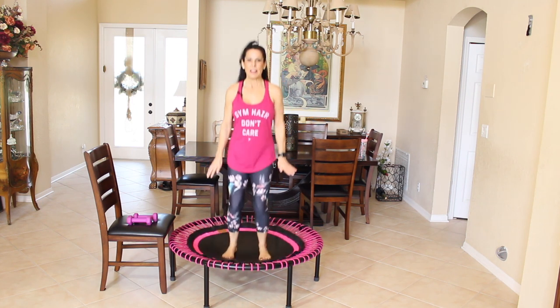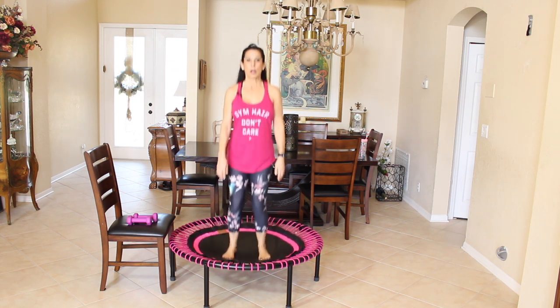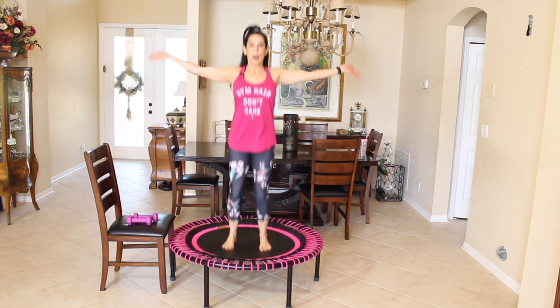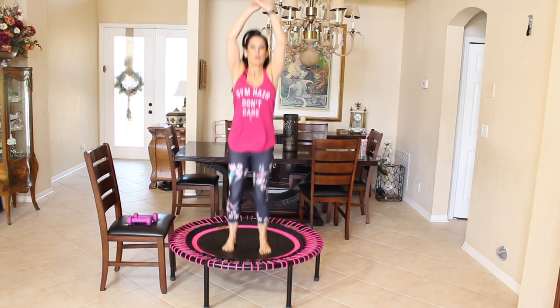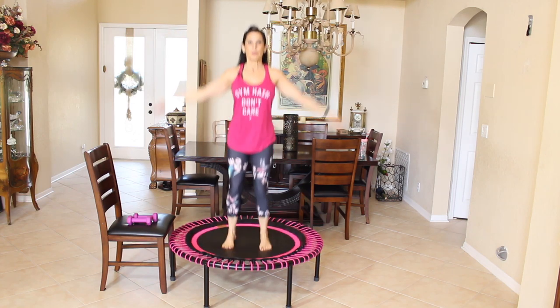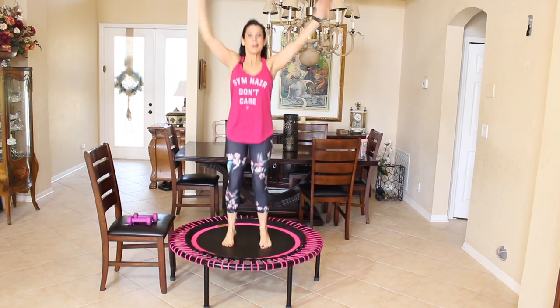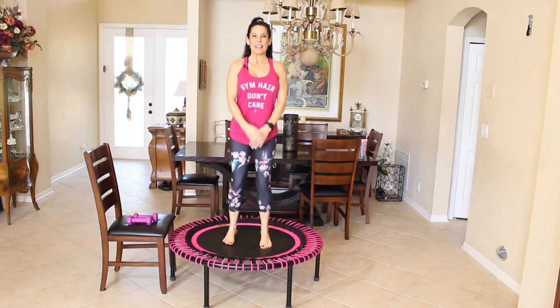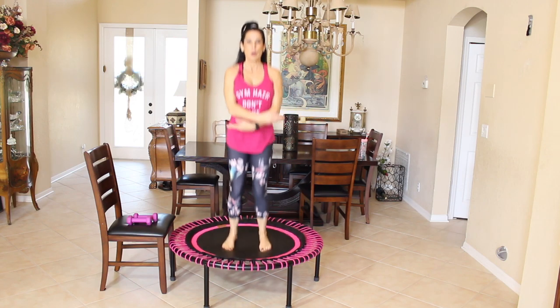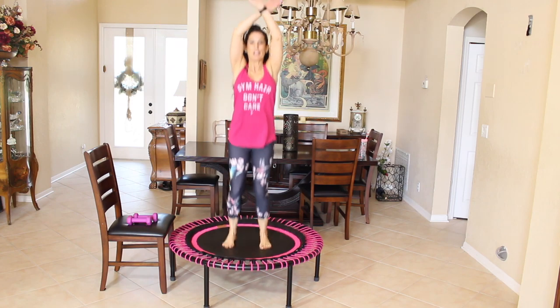Couple more bounces and now we're going to add in some arms. Let's sweep our arms up over our head and back down. Let's do a few more of those. Our feet are staying on that rebounder. Don't worry, they're going to come off, but not yet. Let's just warm up. Give me two more arm sweeps here — one and two.